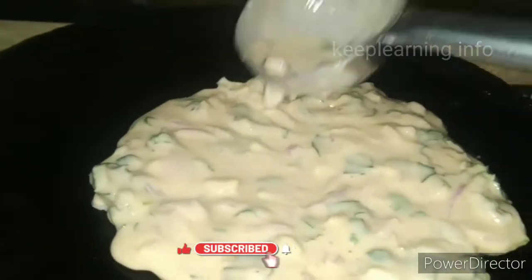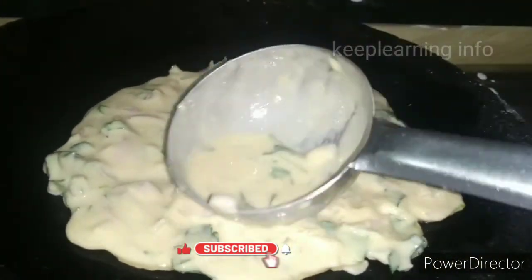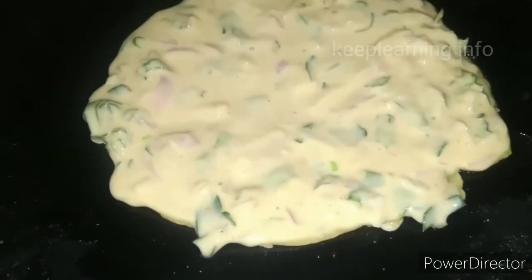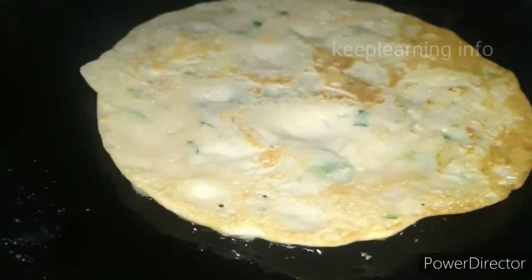It will be soft as a pancake, soft as a side dish. Please tell us in the comments.